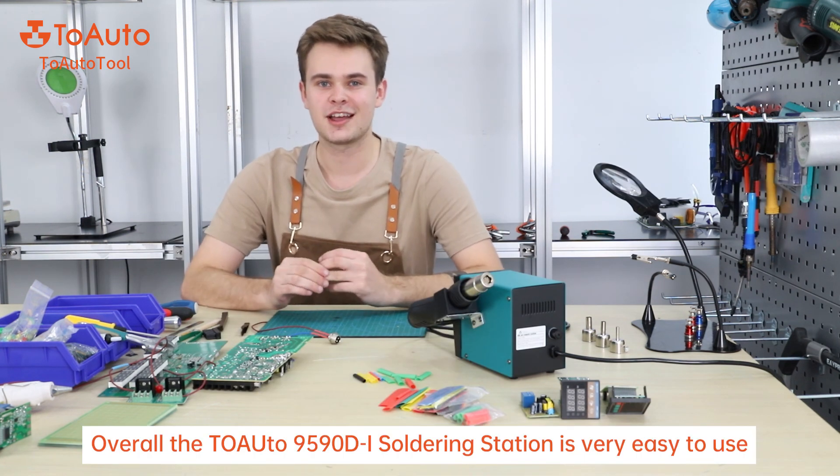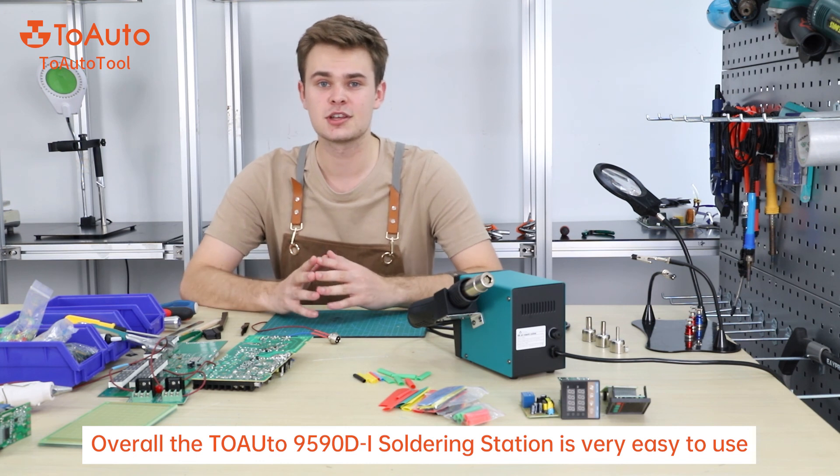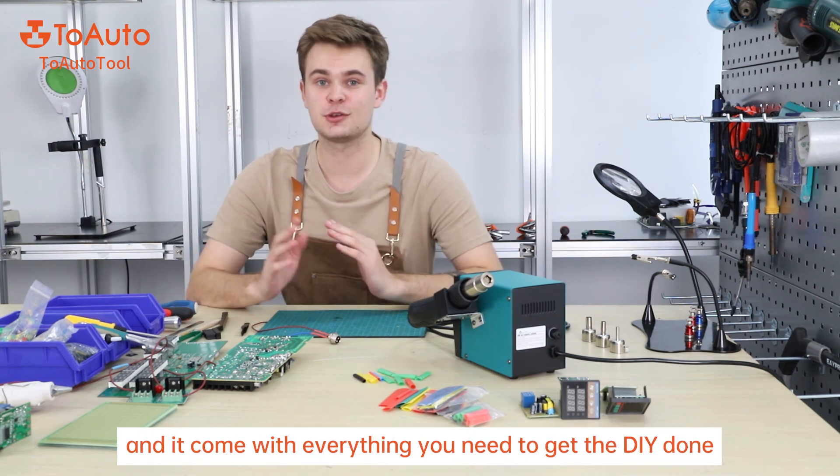Overall, the 959DI soldering station is very easy to use and it comes with everything you need to get DIY done. This unit can handle the majority of DIY projects and soldering repairs.